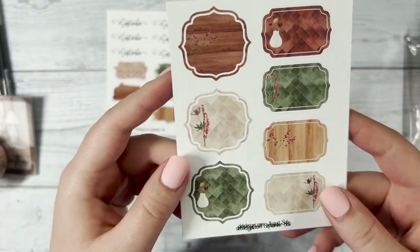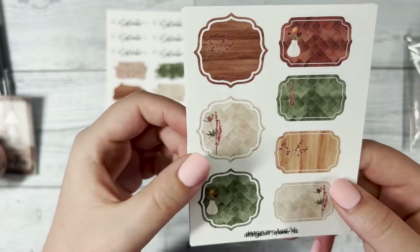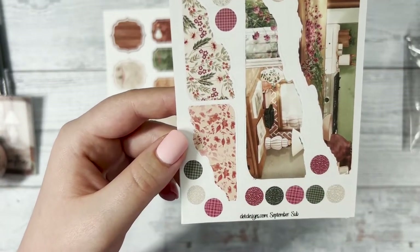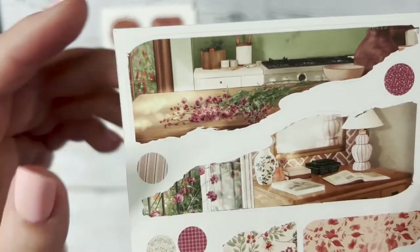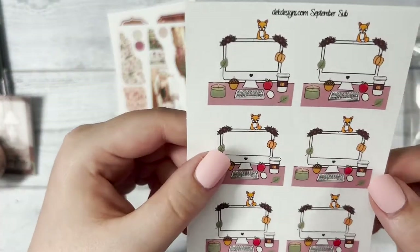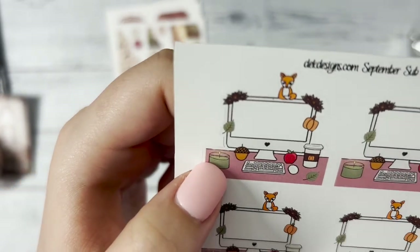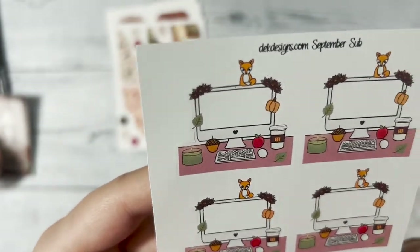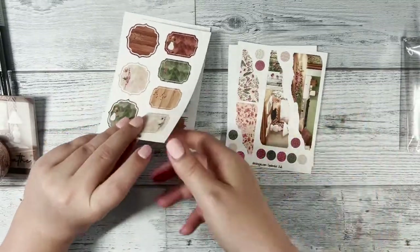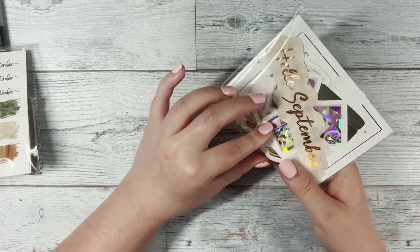Next you have the geometric layering pieces that you can use as well — I'm loving the wood backgrounds on these. Then the journaling sheet where you have the ripped corners and the dots, and if you look closer you can see some of the scenes in there. Lastly we have our computer desktop for September — there's a nice candle and apple, very fall-ish since fall is just around the corner, and a cute little fox at the top. Those are the bonus sheets. Now let's open our die cuts — I adore these die cuts this month.